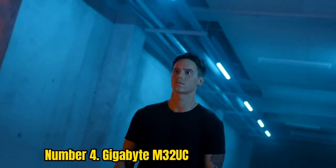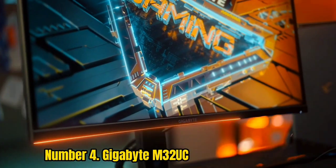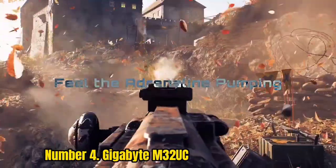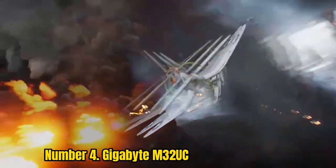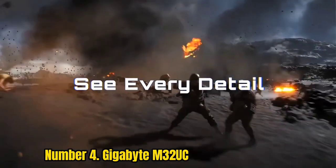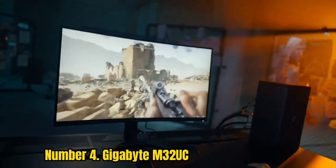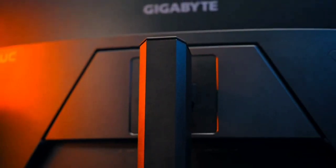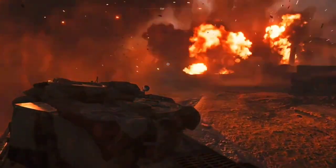Number 4: Gigabyte M32UC. The Gigabyte M32UC curved gaming monitor is the full package and is ideal especially for multi-platform gamers. Not only does it provide 4K gaming at 144Hz, but it also provides respectable HDR400 along with just enough curvature for an immersive experience. There's a good amount of ports and great color gamut coverage, though we had to tinker with the settings to get the colors to pop. It comes with a USB-C port, an HDMI 2.1 port critical for 4K gaming at 120Hz with next-gen consoles, and KVM for connecting multiple sources. Just make sure to invest in a pair of external speakers — the ones Gigabyte has included are worth avoiding.